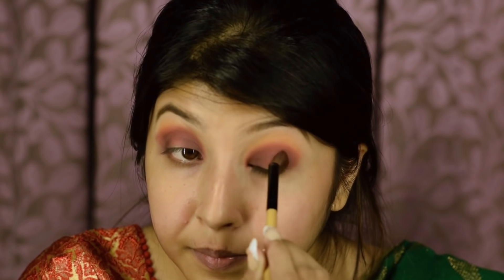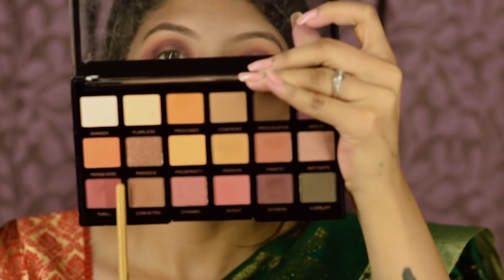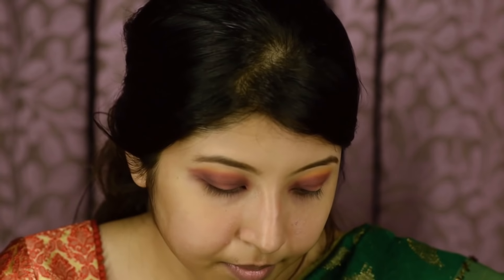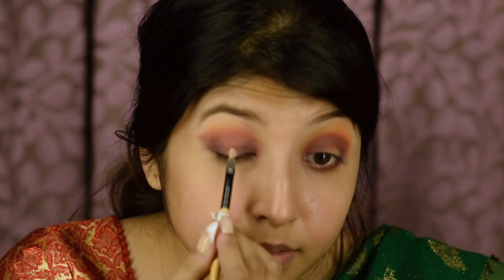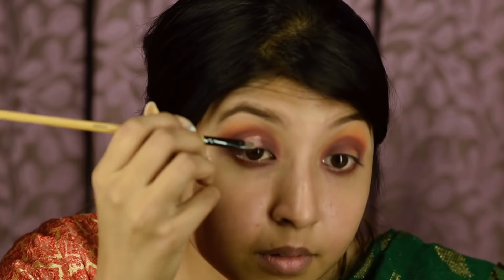Guys, be very careful before applying the black shade. As you can see, I'm taking a very small amount of it because I don't want to make a mess. Now with the help of a clean brush, I'm blending everything together very well. I'm going to take the same color which I applied on my crease earlier and apply it underneath my eyes.